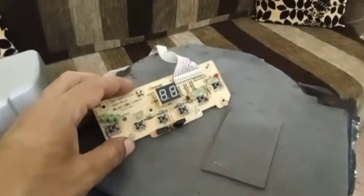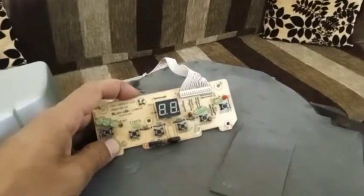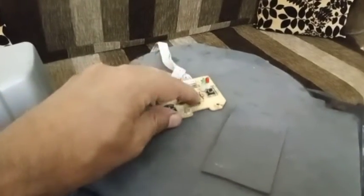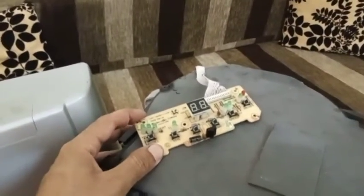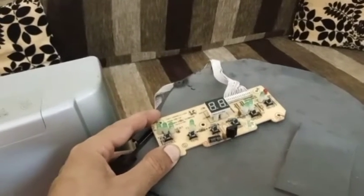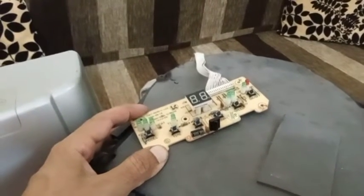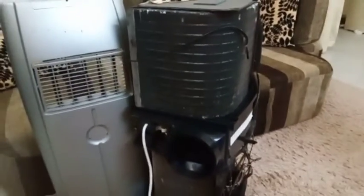One thing I'd like to add is that the buttons on this circuit board were not working. After some research, I found a very easy way to clean them out — you apply a couple of drops of WD-40 within each of the buttons and keep pressing them for some time. The WD-40 dissolves into the contacts of the button, cleaning out the carbon that has been deposited there and hindering the contacts from being made.